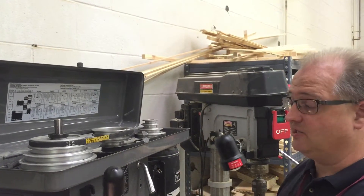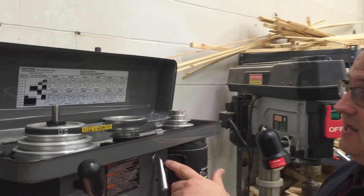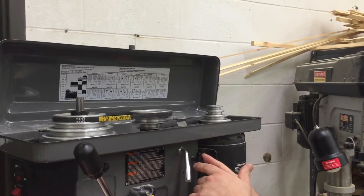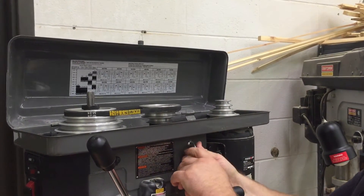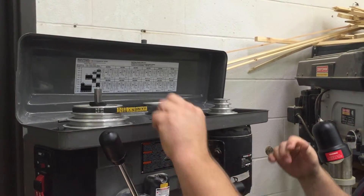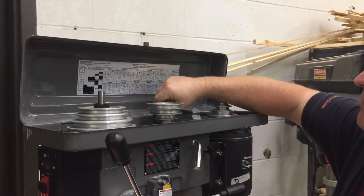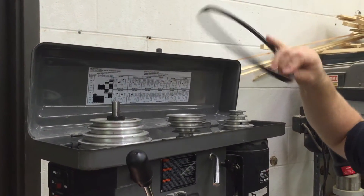The first thing we need to do when changing the belt and pulley arrangement is unscrew the locking screw right here. That allows us to move this motor in and out and free that up. Once it's free, we can remove the pulleys and the belts from the pulley.